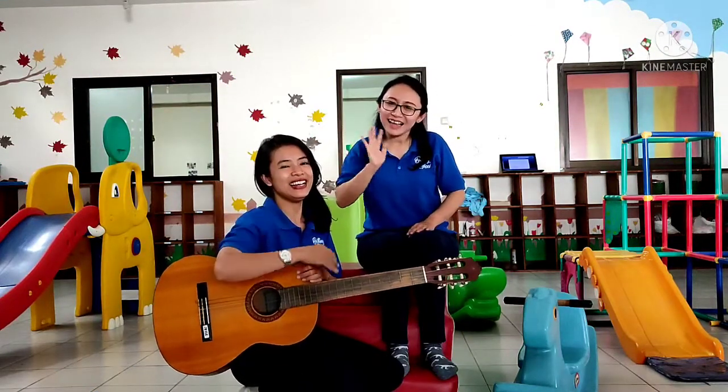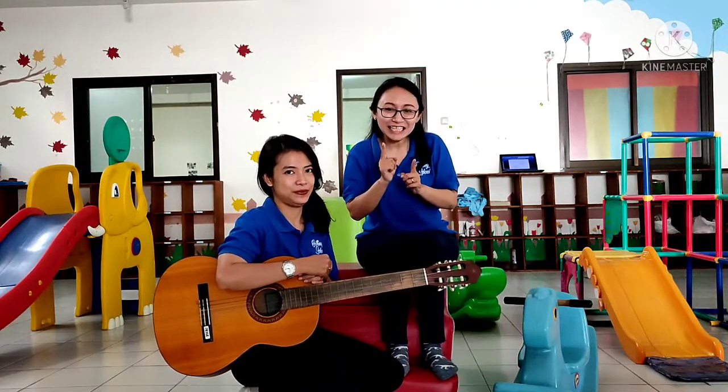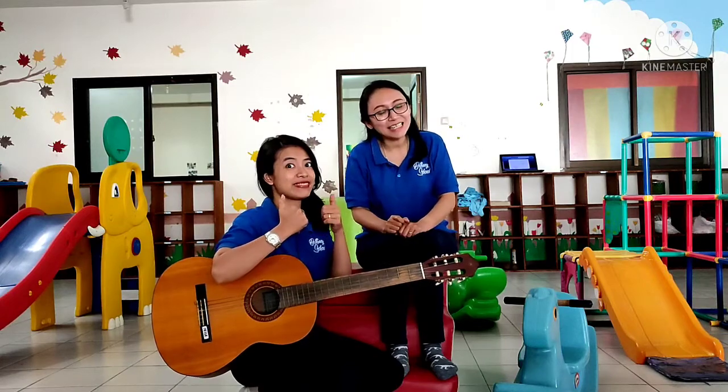Hi! Good morning, Sarah — you finished class! Are you ready to start our class today? Of course!